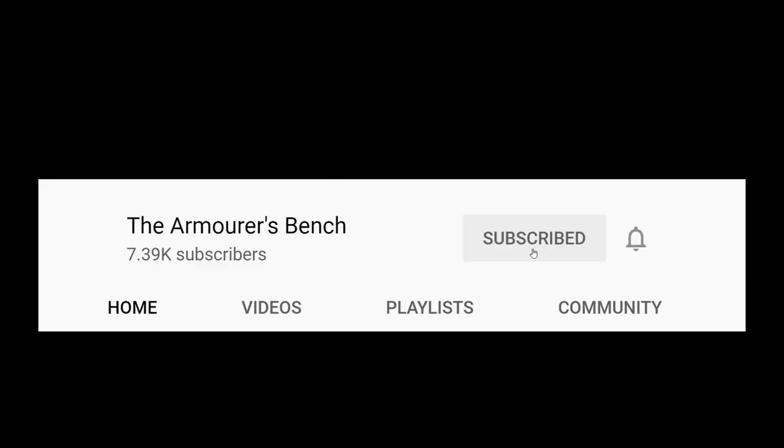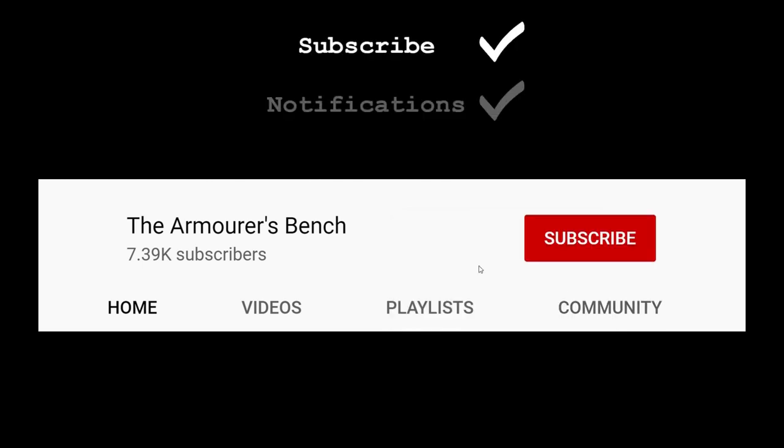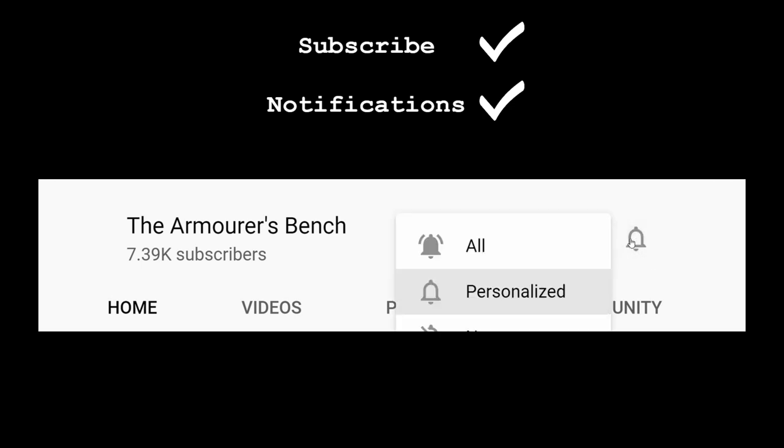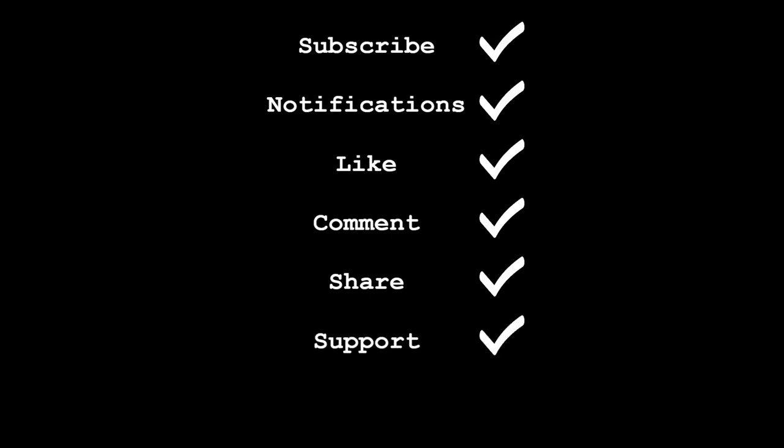A brief interruption — please make sure you're subscribed to the channel and have hit the notification bell so you don't miss future videos. Please drop a like and leave any questions in the comments. Sharing the videos on social media, in forums, and with anyone who might be interested helps new people discover the content. The Armourer's Bench is an entirely viewer-supported project, so check out the links in the description box below, and follow us on Instagram, Facebook, and Twitter.